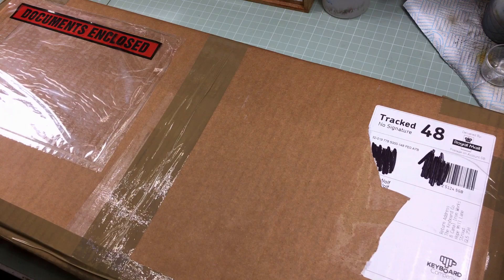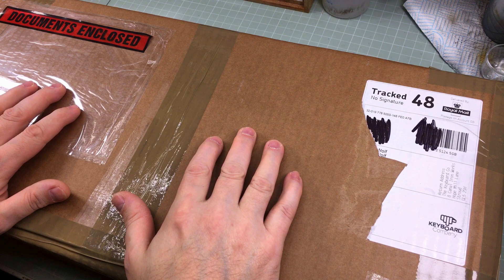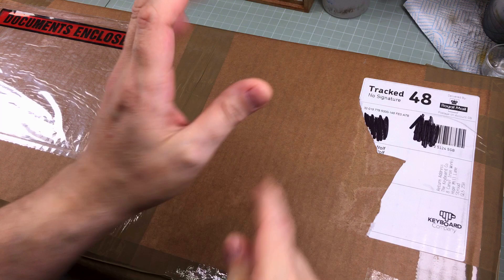Hey everyone, it's Fox from ModelMaking.Guru here. Welcome to a very quick Mystery Package Time. It's not actually a mystery what's in this box, but it's very exciting. I suffered a great sadness recently — this has fixed the sadness. And it'll also stop my thumb hurting because my thumb has been hurt for the last two weeks because of the keyboard you'll see.